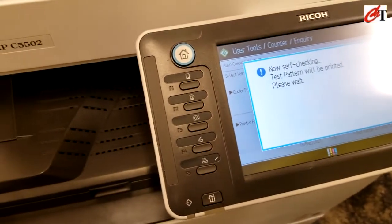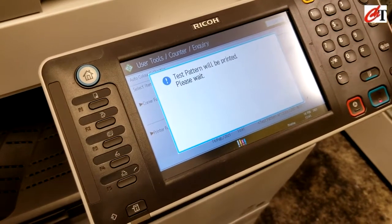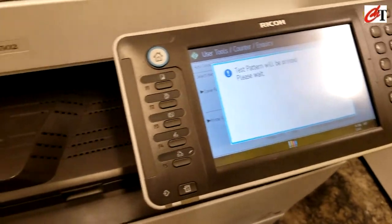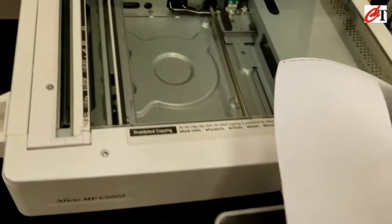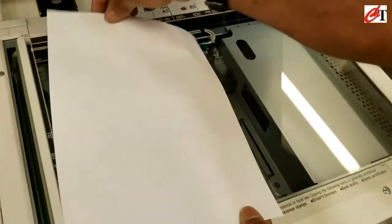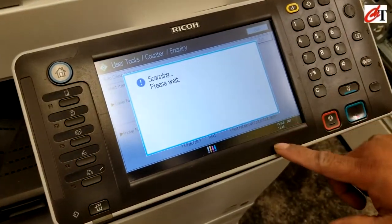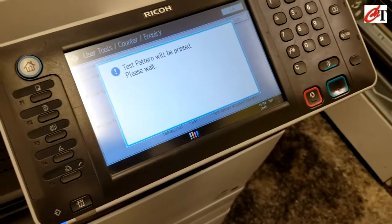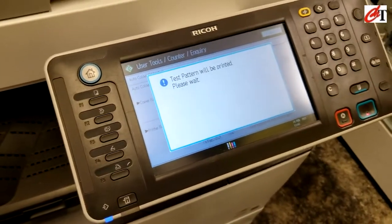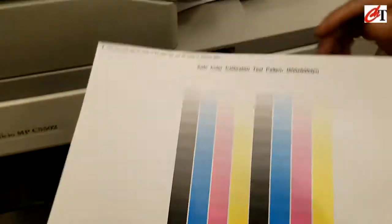In the printer function, the test button will be printed. Remember when you print it, the face should be down — face down — when performing auto color calibration using the printer function. Select test pattern from test pattern 1, 600 by 600 dpi, then start and it will print.